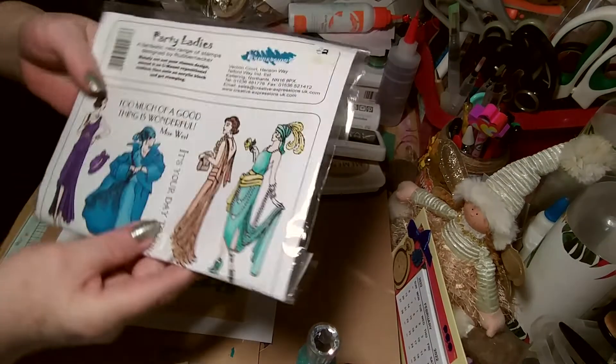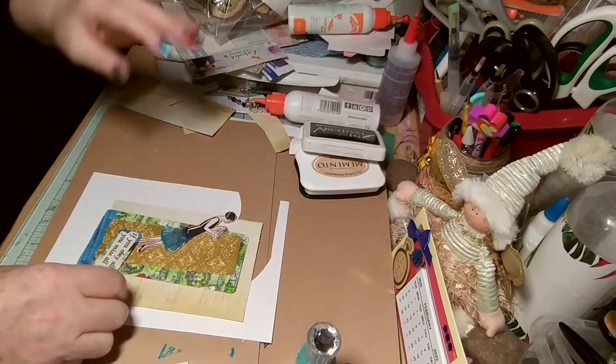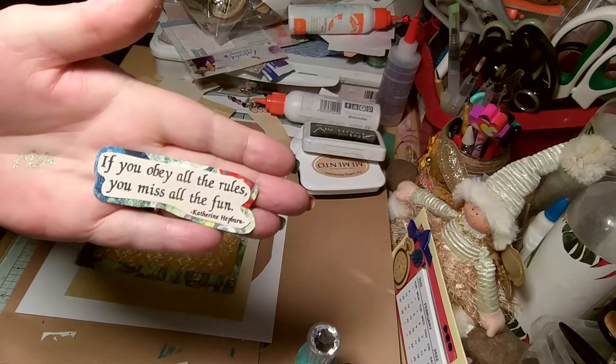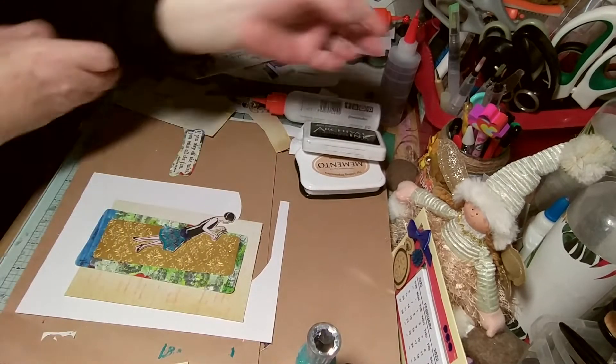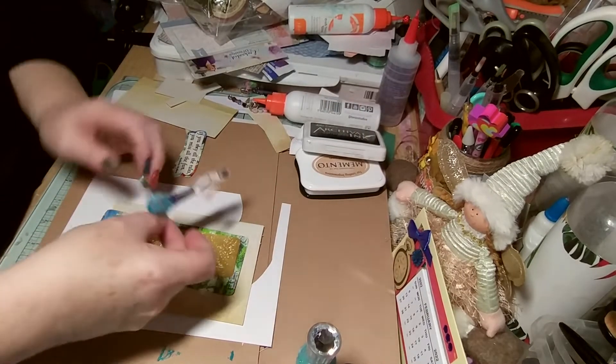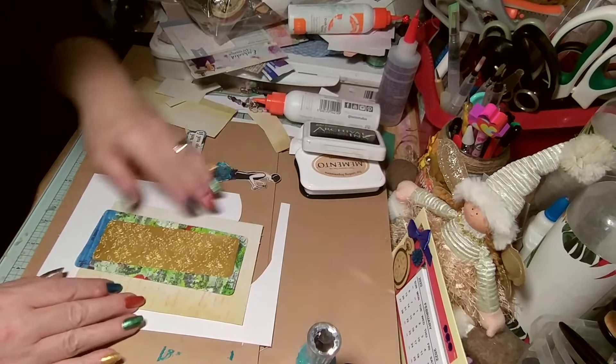I've got this stamp set and I used a sentiment from that because it goes with the style. Probably going to add some lace and trim — only the ladies' dress, otherwise it'd be a bit mad.